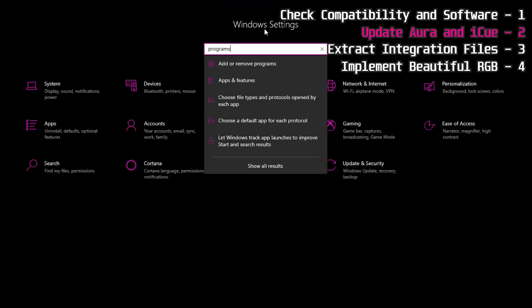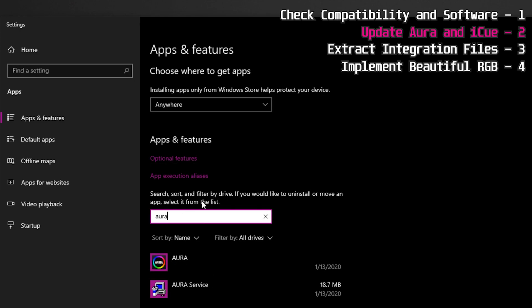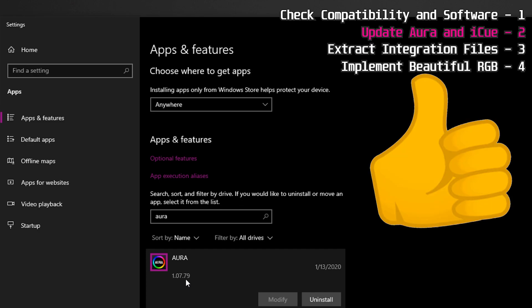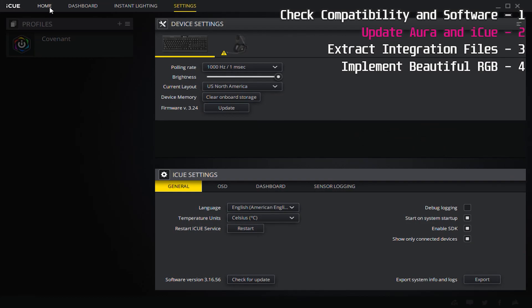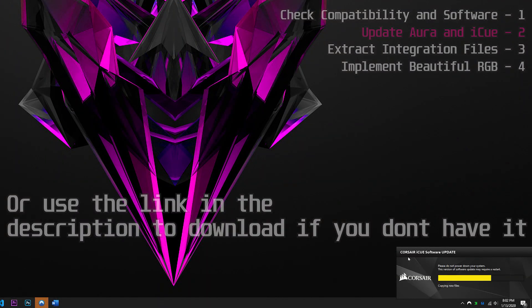Install the Aura software by double-clicking the file, then check in your Programs that the version matches what you downloaded. You may need to install it twice, as the first time it may just uninstall Aura. After installation, restart your computer when prompted. For iCUE, if you need to update to version 3.23 or higher, go into iCUE, navigate to the Settings tab, and check for and install the latest version — then restart when prompted.